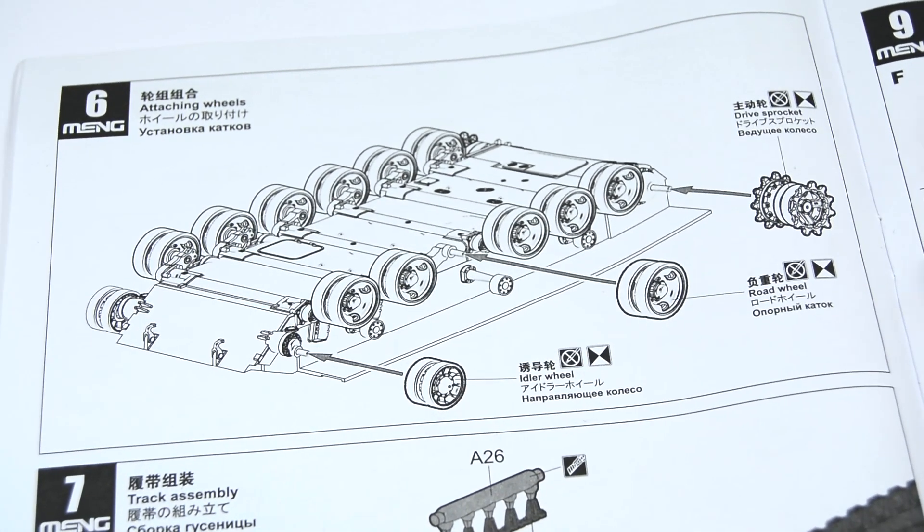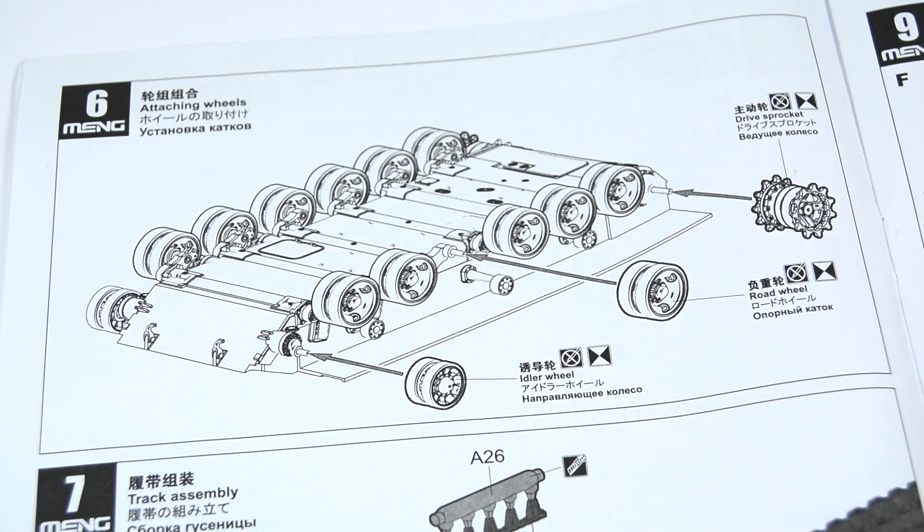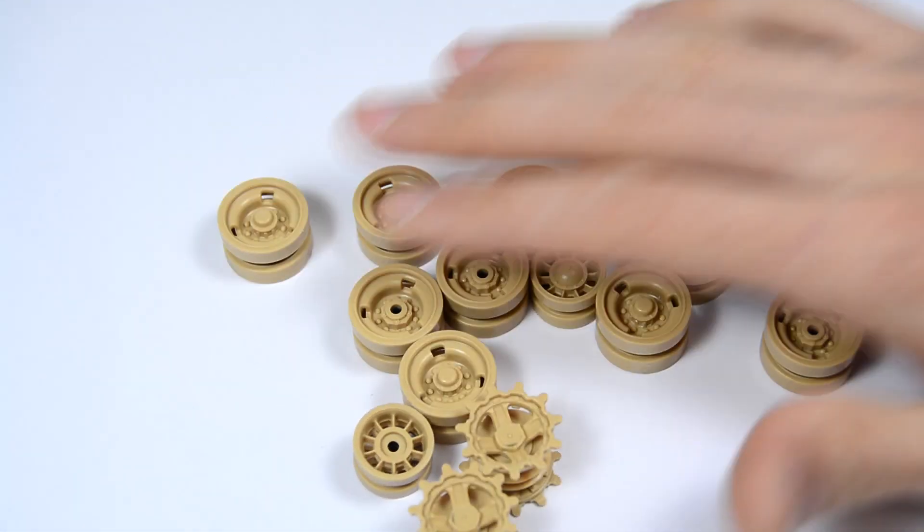On step 6 we only have to put all the wheels in place. We can do that without gluing them, thanks to the polycaps. That will make painting the wheels much easier.